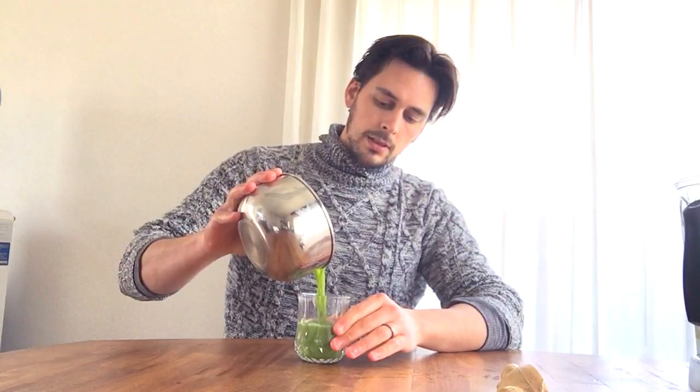So it's done. We've got the juice here and I'm probably going to need a bigger glass. I usually make this for two people — that's why I usually have double the ingredients. It's actually quite a large amount, but it's all good — it's good for you.